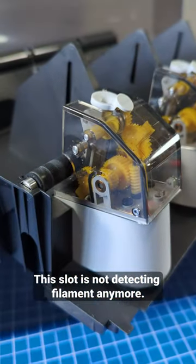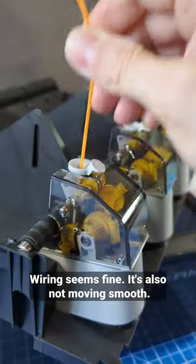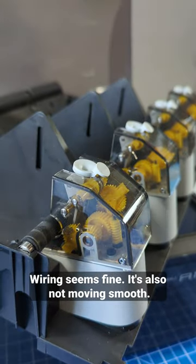This slot is not detecting filament anymore, wiring seems fine. It's also not moving smooth. This one is smooth.